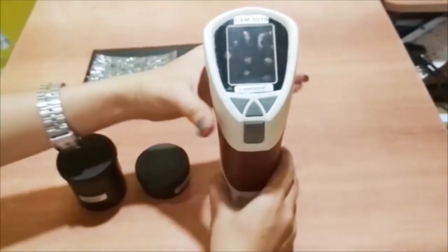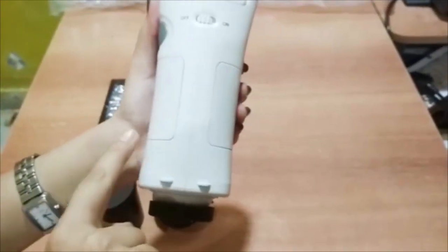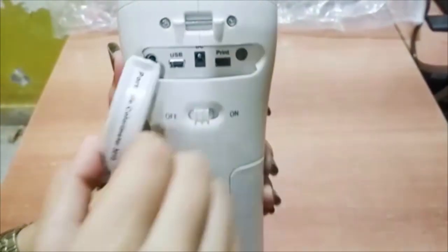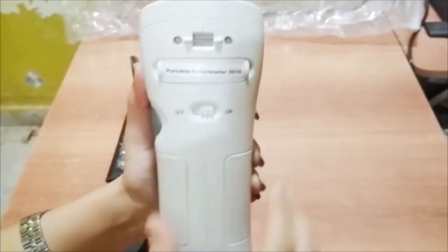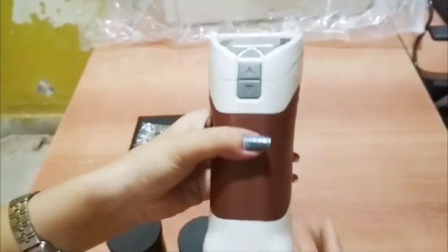Portable Colorimeter 3010 — we can detect the color of material with this instrument. It consists of batteries. This is the USB and printer port. The power on/off button and the test button is for measuring the parameters.